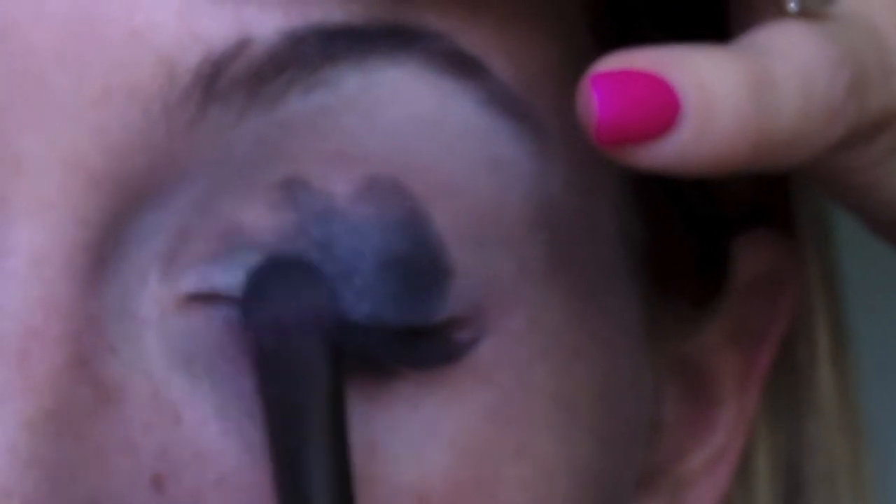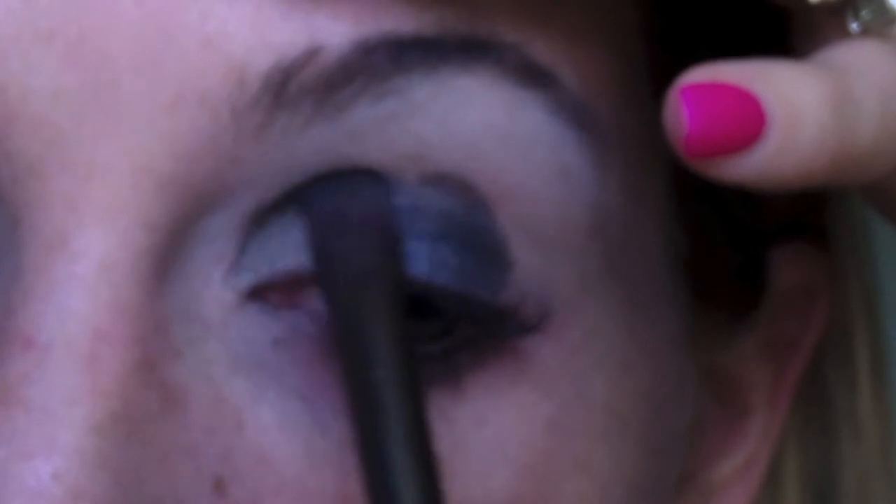I grew up kind of ambidextrous, I guess you could say, so I don't know — this isn't too hard, but it's definitely awkward. I'm using that lighter gray color, and I'm going to go on the inside of my — whoa — my eye.